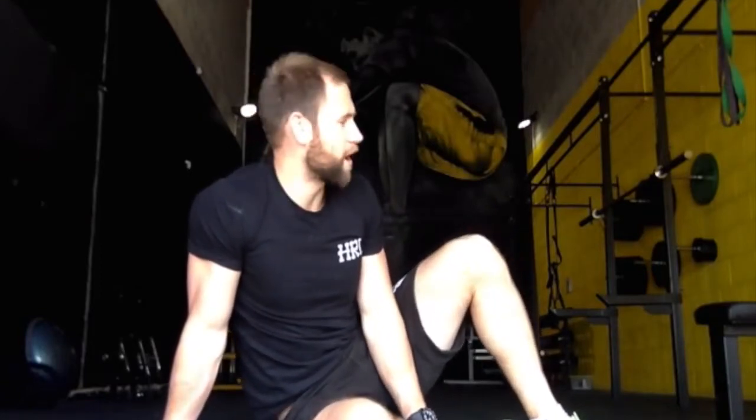Hey guys, I'm O'Sullivan here, owner and director of SOS Athletic Excellence Gym in Cardiff. Hope you're all having a fantastic day. The sun is beaming into the new part of the gym, so I'm going to take you through a fantastic bodyweight workout today.